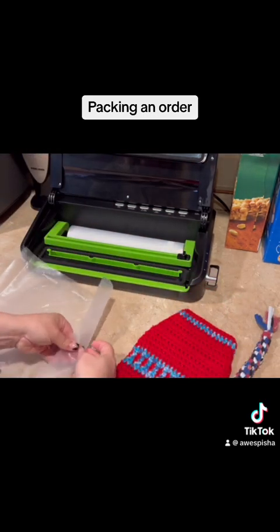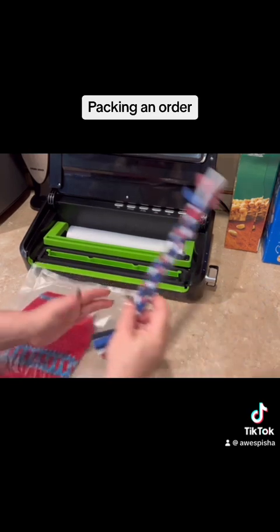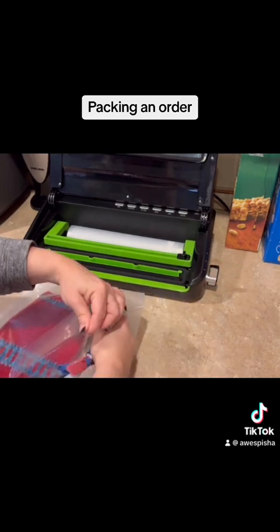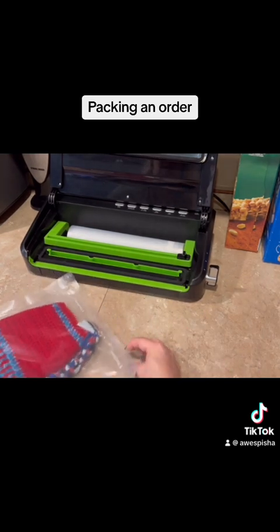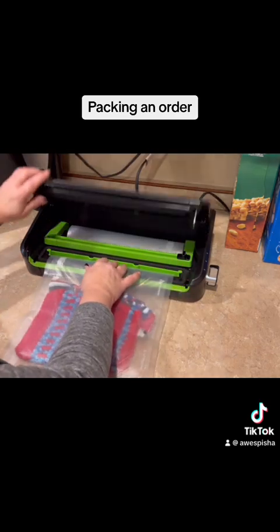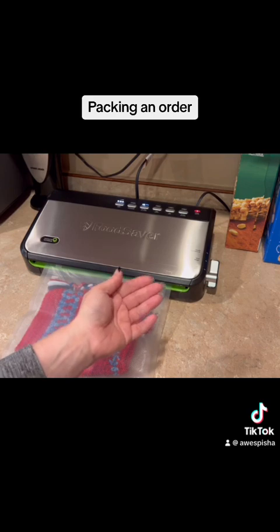Then I just put my item inside, and I always add a little giveaway. Sometimes I add a coupon — this customer is going to get a little dog toy giveaway. You want to do a little extra something for those customers. Then I put it in the vacuum sealer, put it in this little slot, and close the lid.